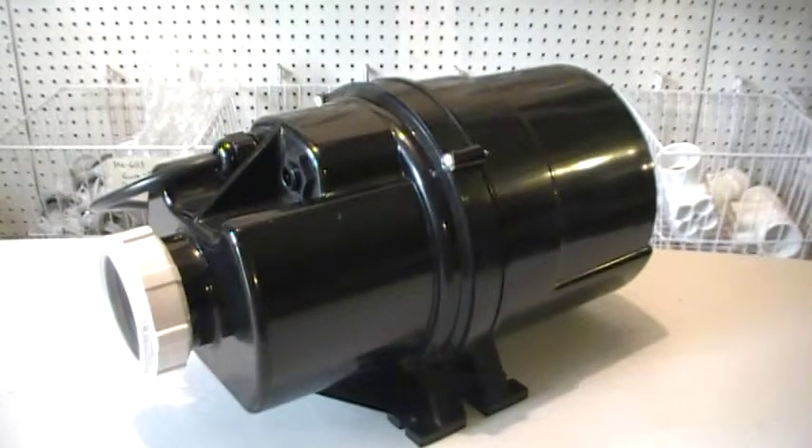Hey folks, AJ here from WhirlpoolTubParts.net making another video on the hard-to-find Hydrabath Blower HB1P-399 — it's the Air Force Blower. It also has a part number 701584. We have it here exclusively at WhirlpoolTubParts.net. Click on the link below to order this blower for your spa.